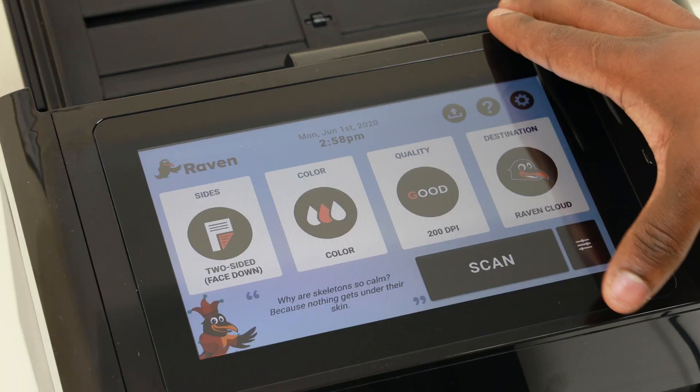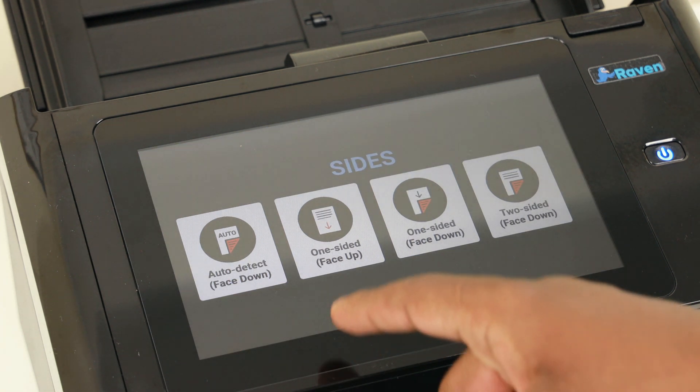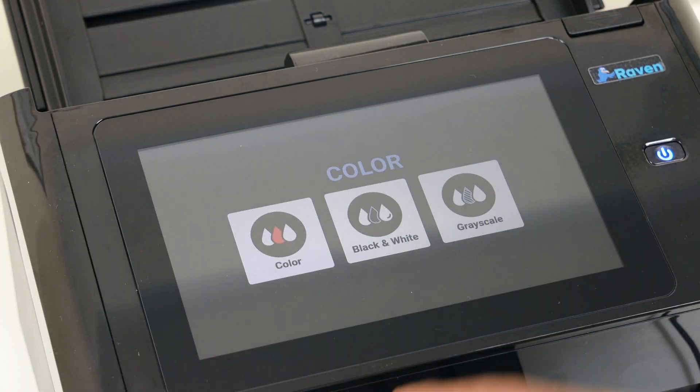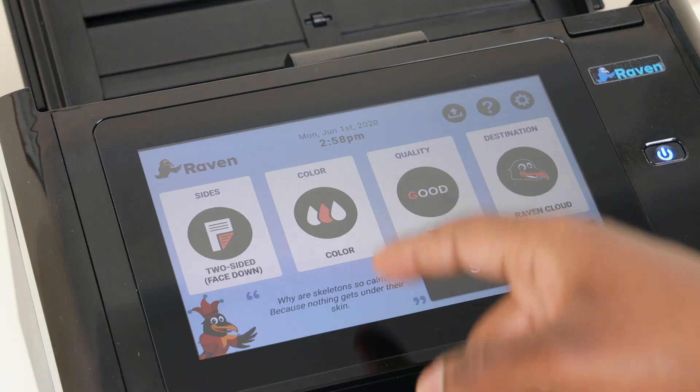Here you can see all the different options depending on the type of documents you're scanning, which makes it really convenient. You also have the option to use color or grayscale. I always scan in color, but the file size is bigger — you could save a lot of space with grayscale, though it only really matters if you're scanning tons and tons of documents.